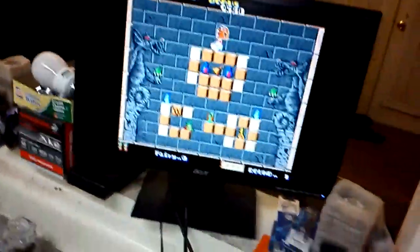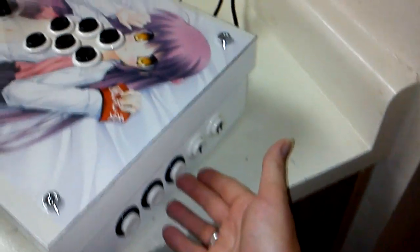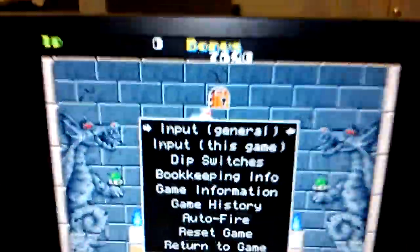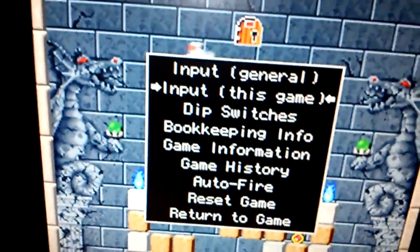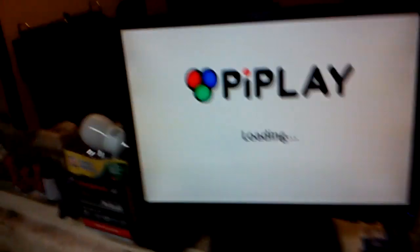Let's go ahead — coin and player one — and there we go, Solomon's Key. Here's where it gets cool. I've already gone in and configured this button to be pause. I went and configured the coin button to bring me into options or settings, and now I can go through here and config whatever I want. I've already configured the back button or escape to exit out of the game — that is worth its weight in gold. Exit out of the game, exit out of the emulator, come back to the main menu. I absolutely love it.